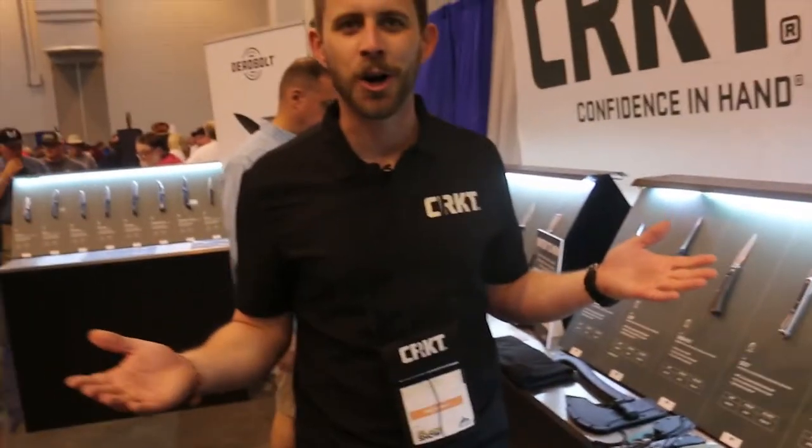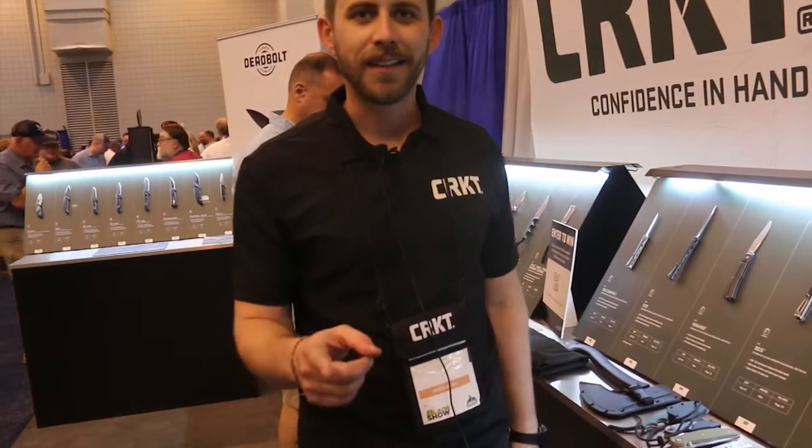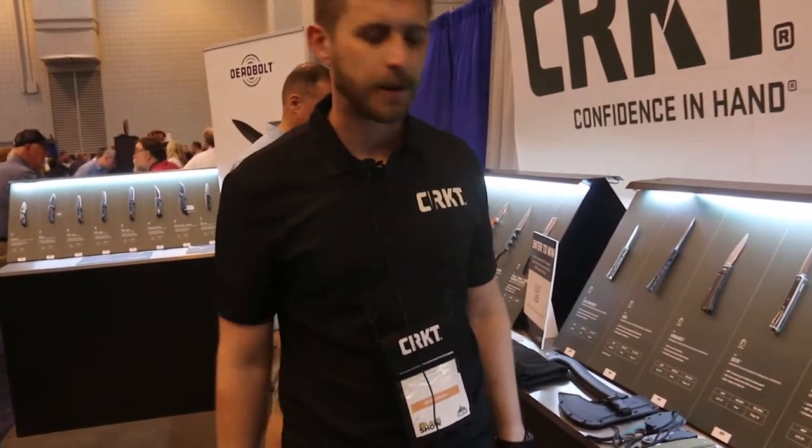How's it going, guys? I'm Bryce. This is the CRKT booth, and we're here at Blade Show 2022. I've got some new stuff to show you from our 2023 preview.